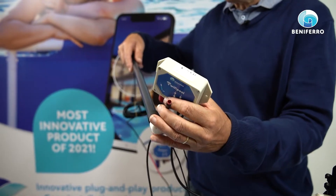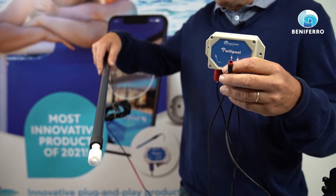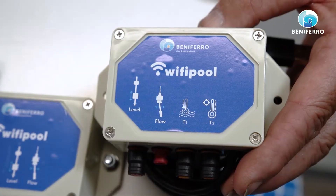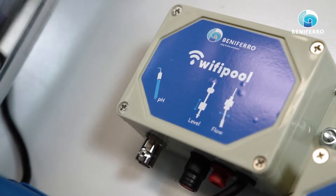You can measure the level, for instance, of the acid or chlorine drum. There is also a connection for a flow switch which will tell you if there is flow or not in the tube. We have measurement systems for temperature, for flow, for level, for pH and redox.